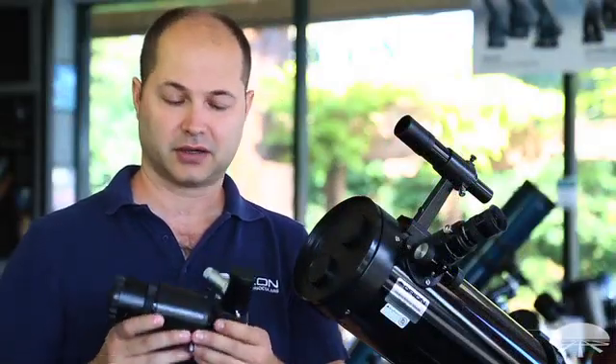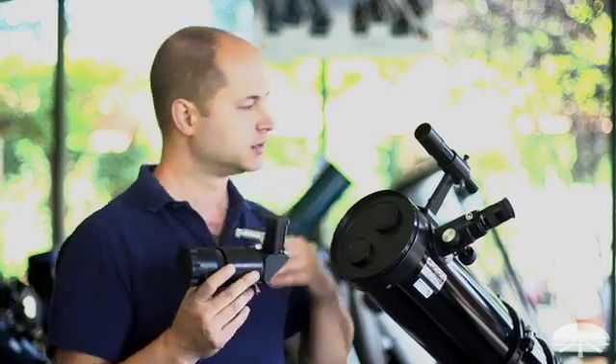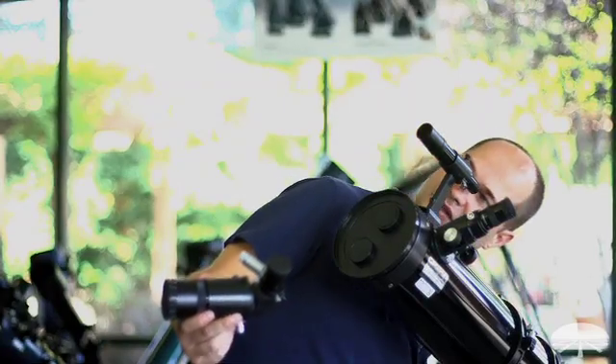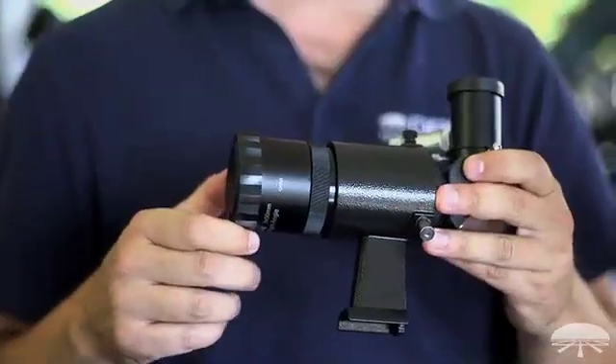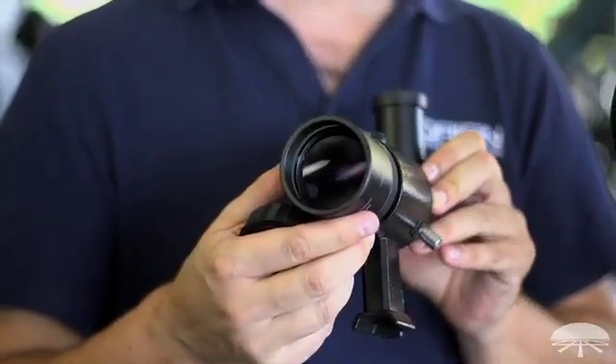There's another type of optical finder — a right angle. It's basically the same thing but with a different angle on the back. The standard one is straight through, so you get behind it and look up into the sky that way. With a right angle, it's a little bit more comfortable on your neck, so when you're pointing straight overhead, you're going to be looking sideways through the finder.